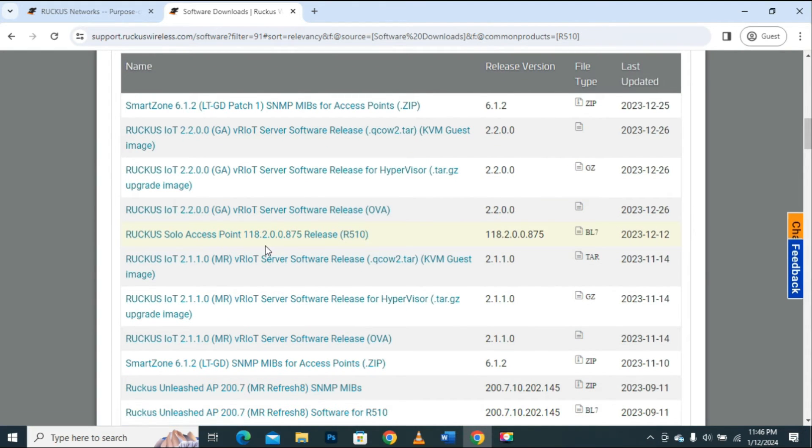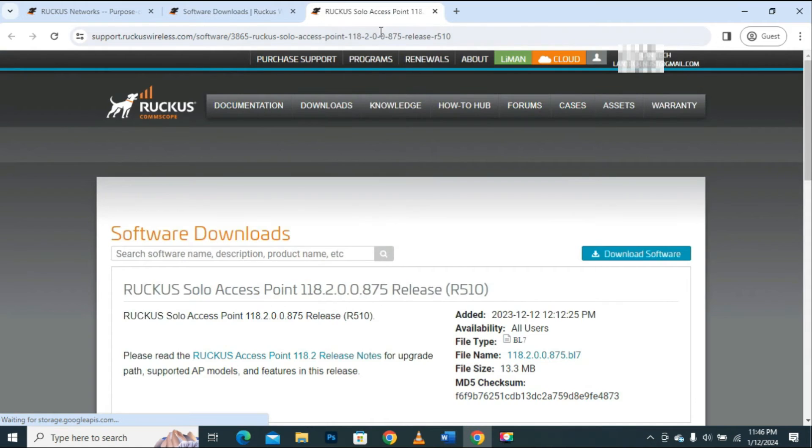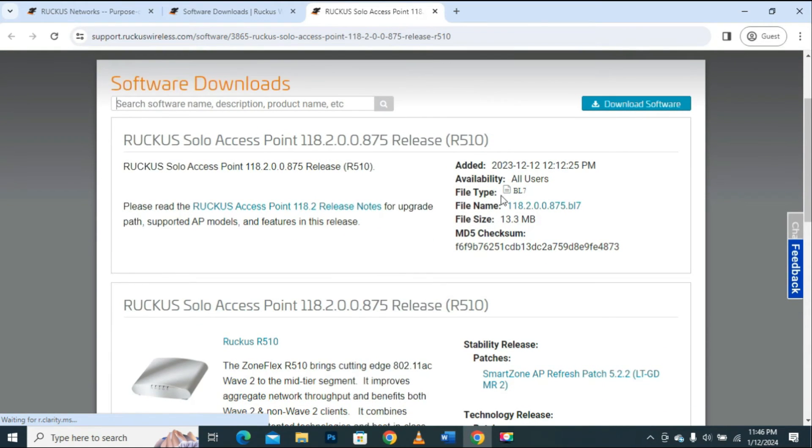We can see this is the latest Solo firmware on the top, which is available at the moment. Let me open this link in a new tab. It says this firmware is available for all users, which means I can easily download it. If it says the firmware is available for premium users only, there is no need to waste your time, because it requires a paid account. Since I have a free account, I will download the one available for all users.